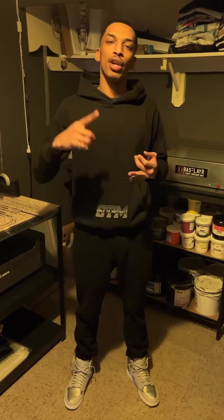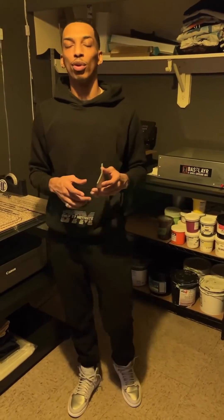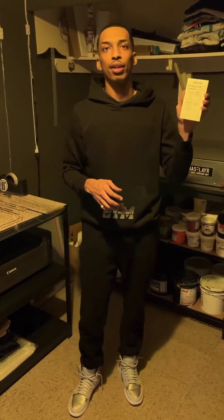When it comes to exposure time, it all depends on what emulsion you use and what unit you use. One great tool to use to dial in your exposure time is the exposure calculator by ScreenPrint Direct.